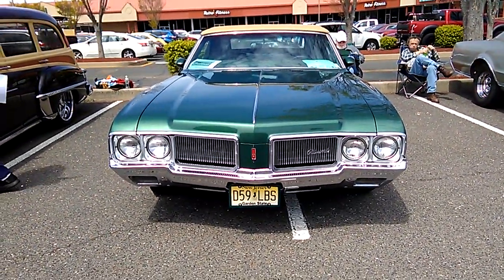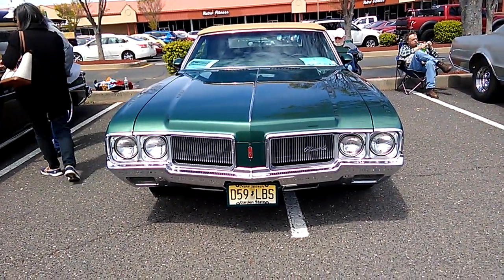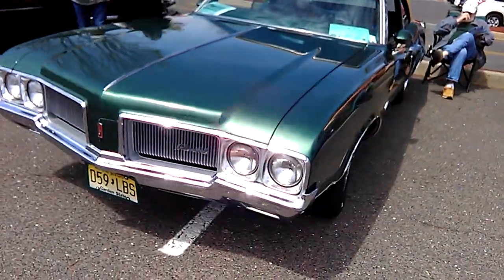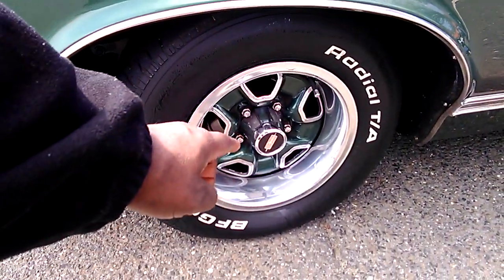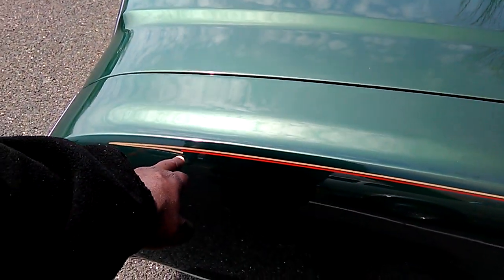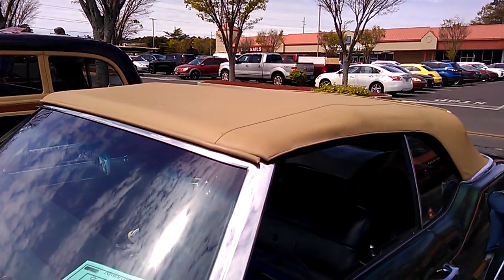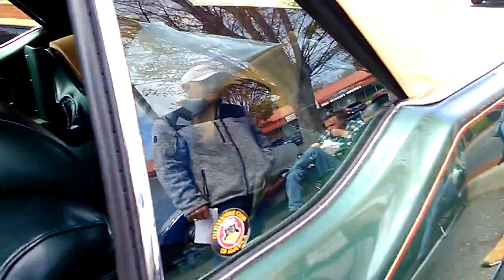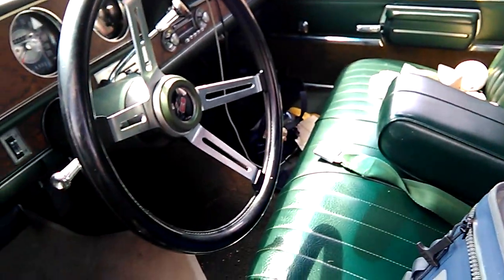This is another Cutlass convertible, 1970. What I really wanted to show you is this beautiful paint job — it's got a green paint job, green rally wheels. It's that illustrious green, like money. It's got a two-tone pinstripe, a tan and red pinstripe running down the side, a matching tan roof, and then a matching green interior — green carpet, green interior.